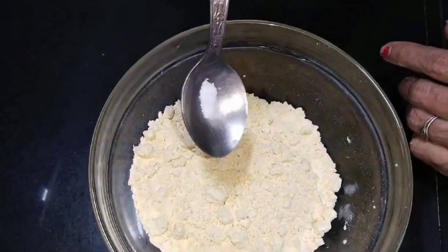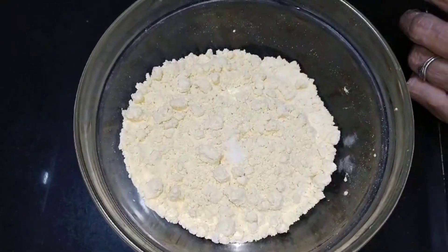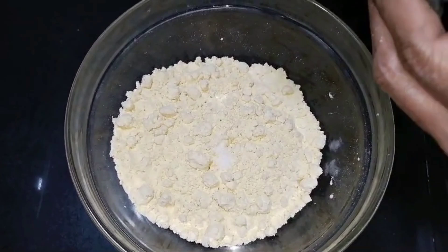I will mix the sweet scent. We will make tensions with the sweet scent. I will add salt in one tumbler. Add red, full color.